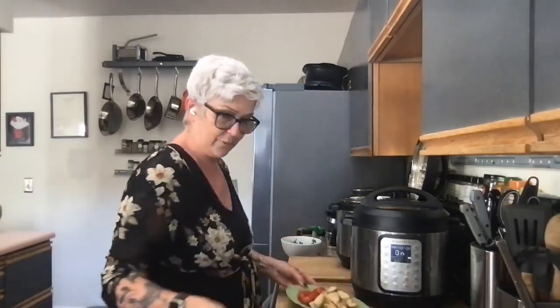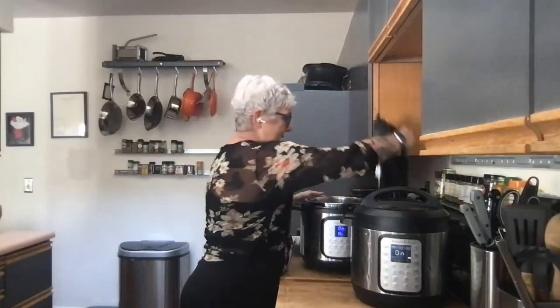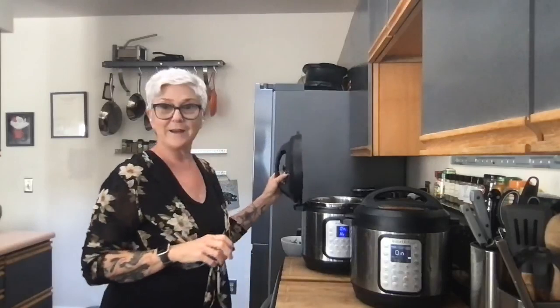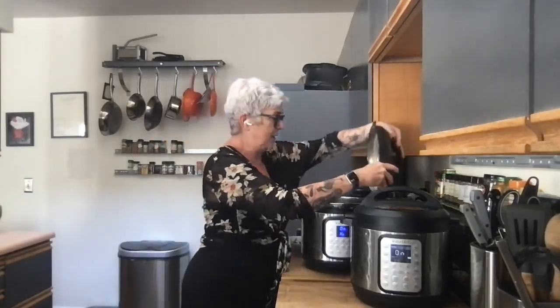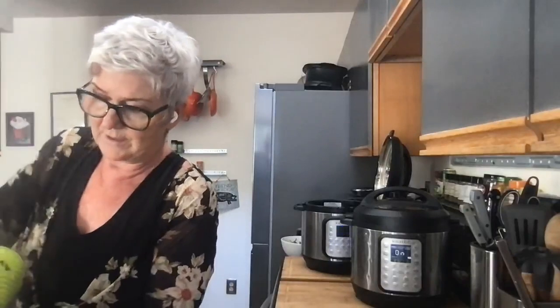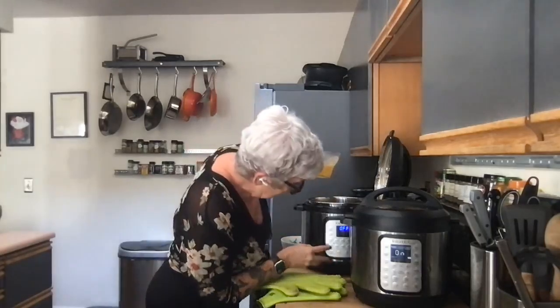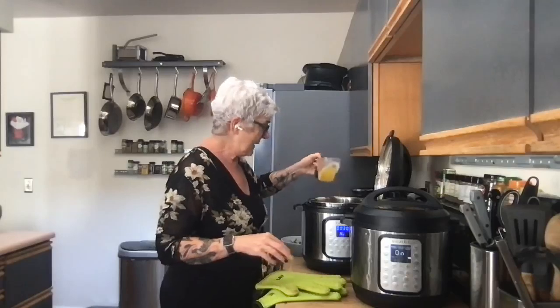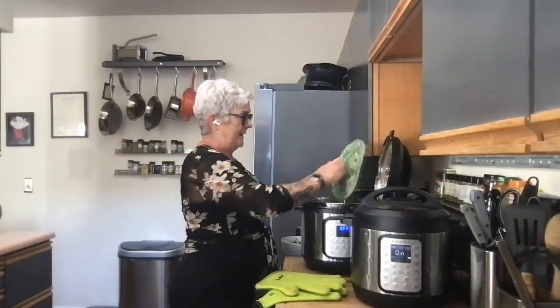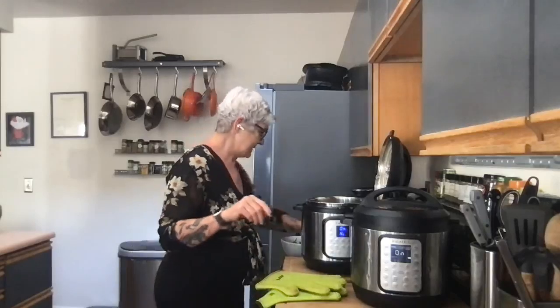Now for the second version — I'm going to show you that you can also put the lid right here in that little slot on the Instant Pot. I'm going to cancel this pot. For this second version, instead of oil I'm just going to use vegetable broth, then add some onion and garlic. I'm going out of town and cooking with what I have, so this is real-world cooking.